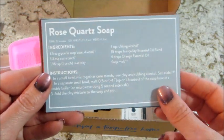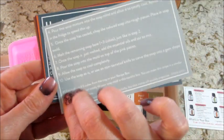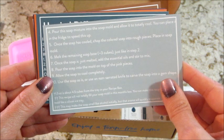Oh, a rose quartz soap — very nice! That recipe continues on the back of that card.